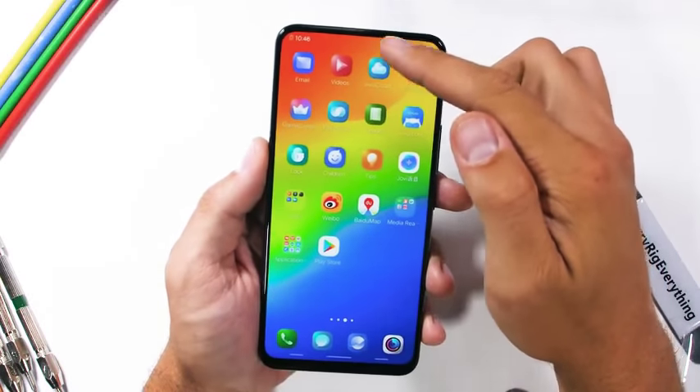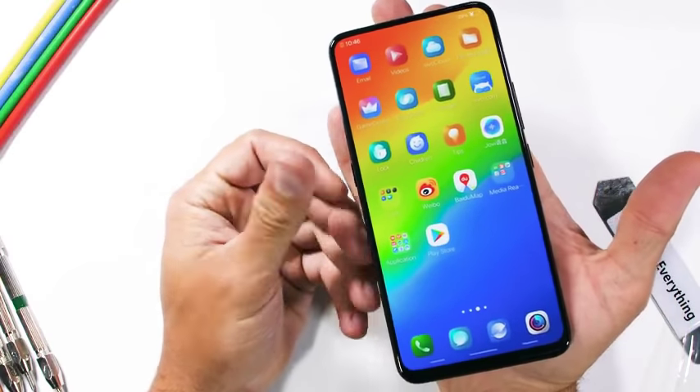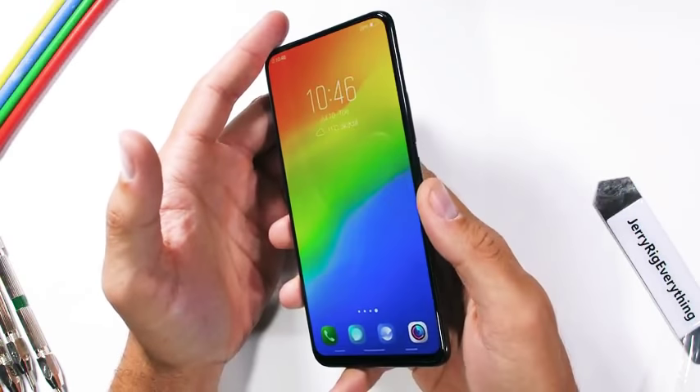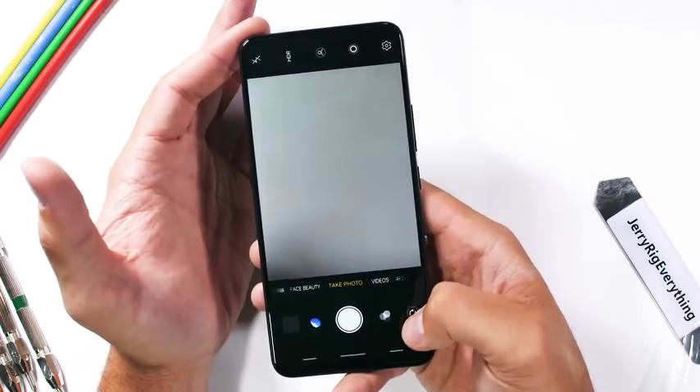Right off the bat this thing looks incredible. Full screen design with no notch just looks good. The colorful edge-to-edge display is impressive all by itself, but we aren't really here to talk about the screen. There's so much other weird tech inside of this phone to check out, starting with that camera.